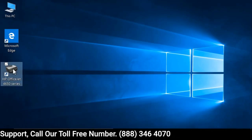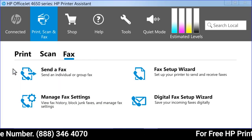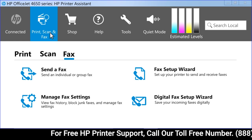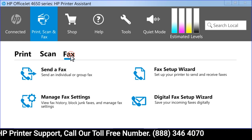From your computer, double-click the printer icon on the desktop to open HP Printer Assistant. HP Printer Assistant is installed with your full-feature printer driver. Click the Print, Scan, and Fax tab, then click Fax.